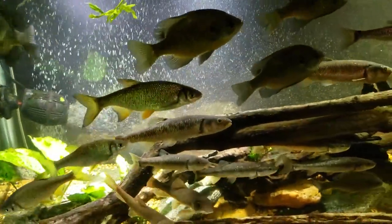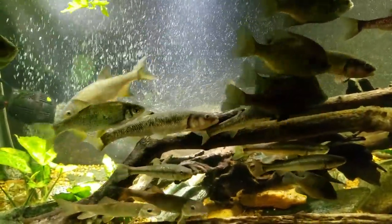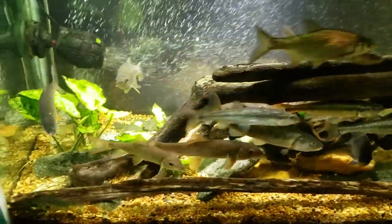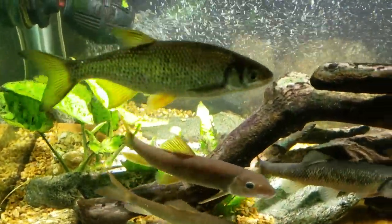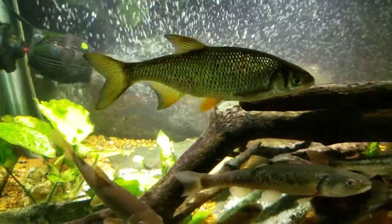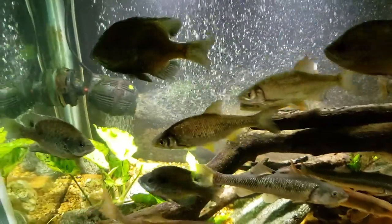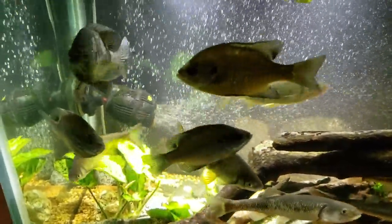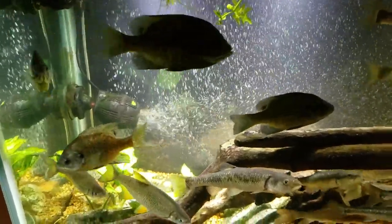All these fish do all day is just kind of hang out and sit in the current. When I come in they start getting active because they know there's a pretty good chance food might be coming. I really like this shiner here — he's got these sort of orange fins with black tips on them, and he's just so thick. I can't believe how big they're getting. I wish we could get some better lighting on the sunfish; I'll try to do that in an upcoming video.